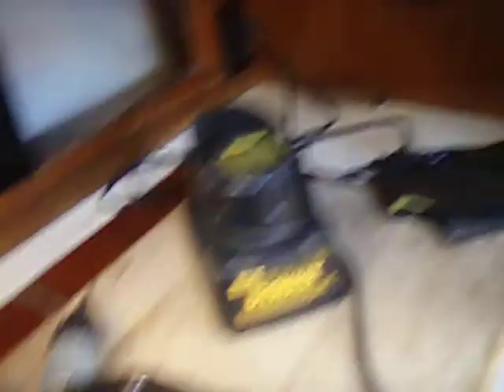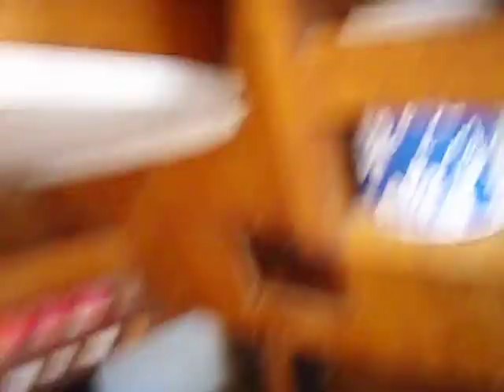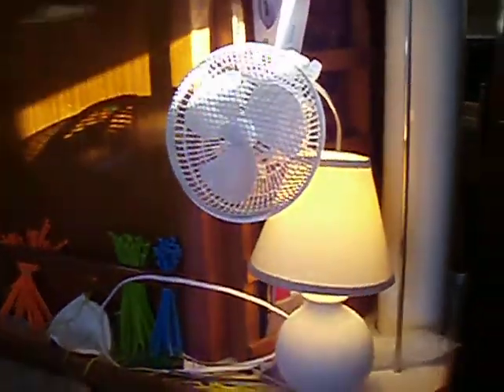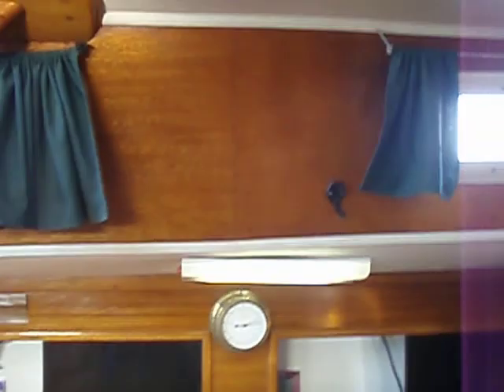With the DeWalt plugged in, we're about to run new wires for this and reinstall it — no wires ran to it yet, so we're gonna run those. There's the galley light on, there's a 110 light on running through that outlet over there. That's your 110. More 12-volt lighting, cabin lights on.